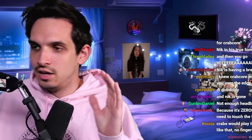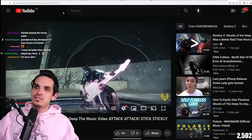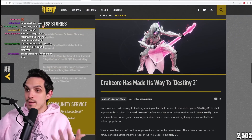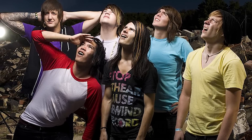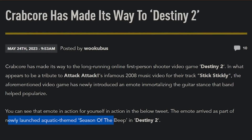That's real crabcore. I'd get out my crab costume but this video didn't deserve it. Respect the crab. I'm gonna see if I can get Johnny Frank on here — the person that helped invent this — because I think this is just embarrassing. I was quite excited when I saw it because I think it's cool. Like, crabcore — they even called it crabcore. Crabcore has made it into the newly launched aquatic-themed Season of the Deep.